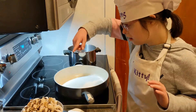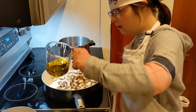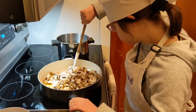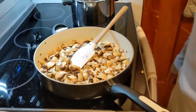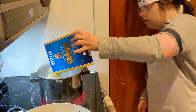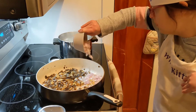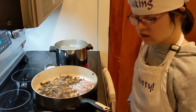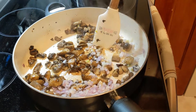Yes. First, I put the mushrooms. It smells good — it's garlic. I'm going to add some salt. And now we stir. It smells good. That smells good.